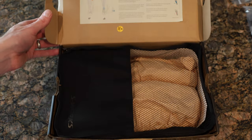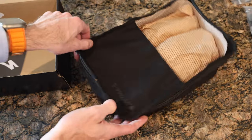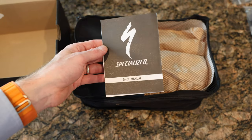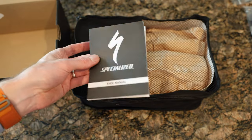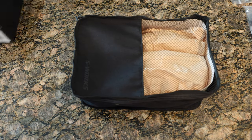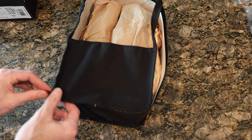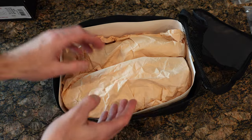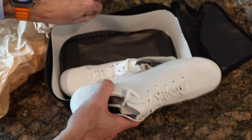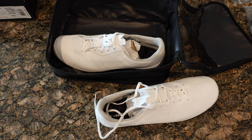This is an initial unboxing. There's some information on their body geometry stuff if you want to pause and check it out. I love how these come with a little mesh bag, which is great for travel. There's a shoe manual in case you need to know which shoe goes on which foot. I already opened this previously, so it's not a factory-fresh unbox, but I repacked things as best I could.